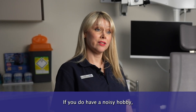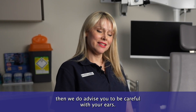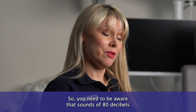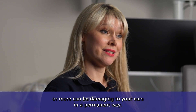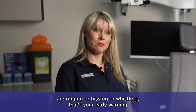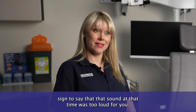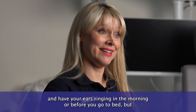If you do have a noisy hobby such as music or gaming, we do advise you to be careful with your ears. You need to be aware that sounds of 80 decibels or more can be damaging to your ears in a permanent way. If you're coming away from whatever you're doing and your ears are ringing, hissing, or whistling, that's your early warning sign that the sound at that time was too loud for you.